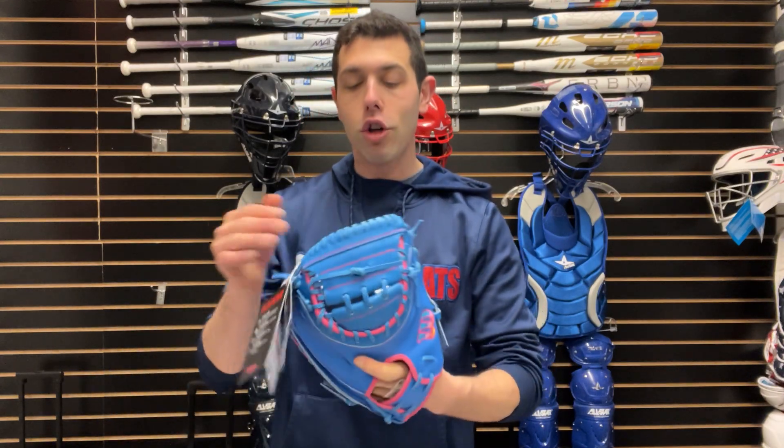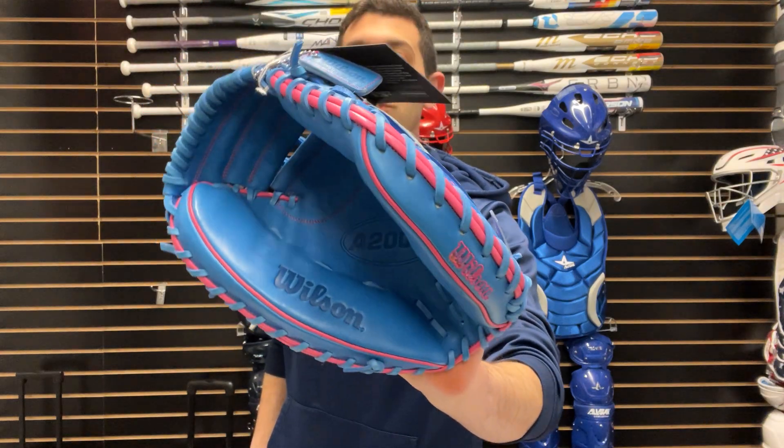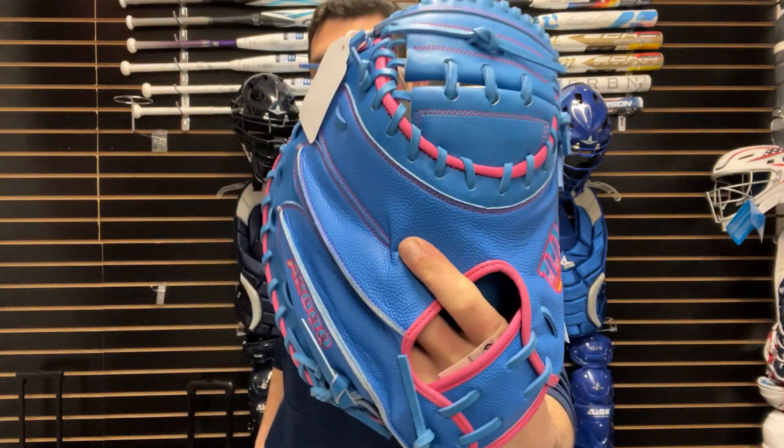Next for baseball you will have your catcher's mitt, 33 inch. This one will have the super skin on the backside as well. We saw this one do really well last year and this is a good catcher's mitt. It's definitely going to need some time to break in, but it's a little bit louder as far as the colorway goes, and we're really excited about this for the 2024 campaign.